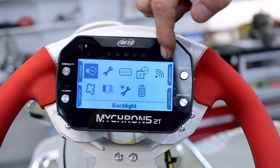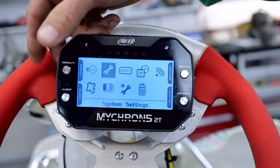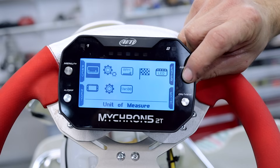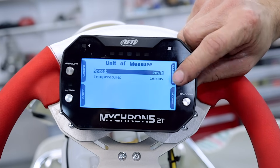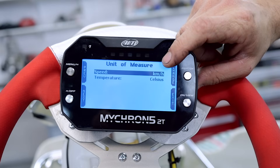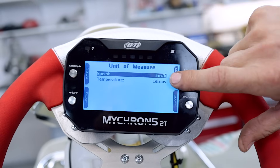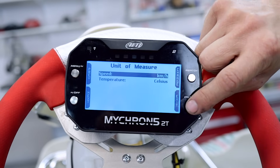Press the exit button — now we're back to the home screen, or the first menu page. Go to the next icon, which is your system settings. In here you've got units of measure, so you can change miles per hour for the Americans, kilometres per hour for us Aussies and the British. You've got Celsius and Fahrenheit, but we're not going to change any of that, so we're just going to press exit.